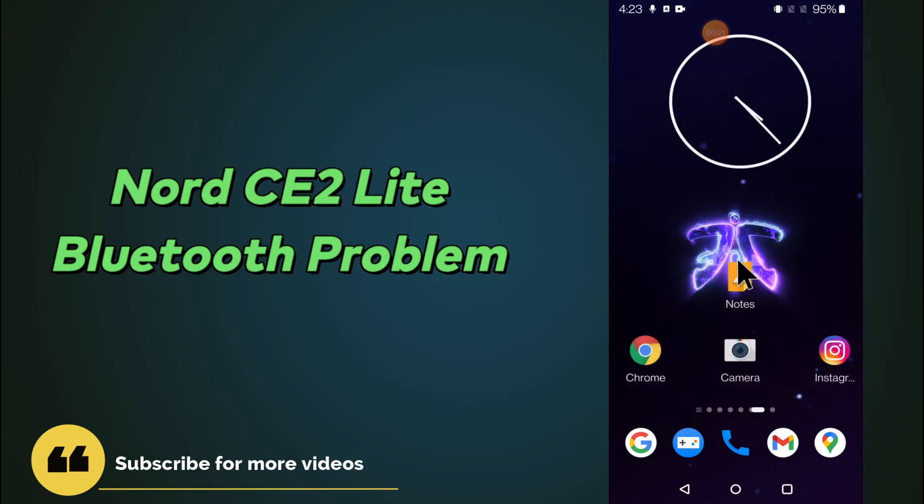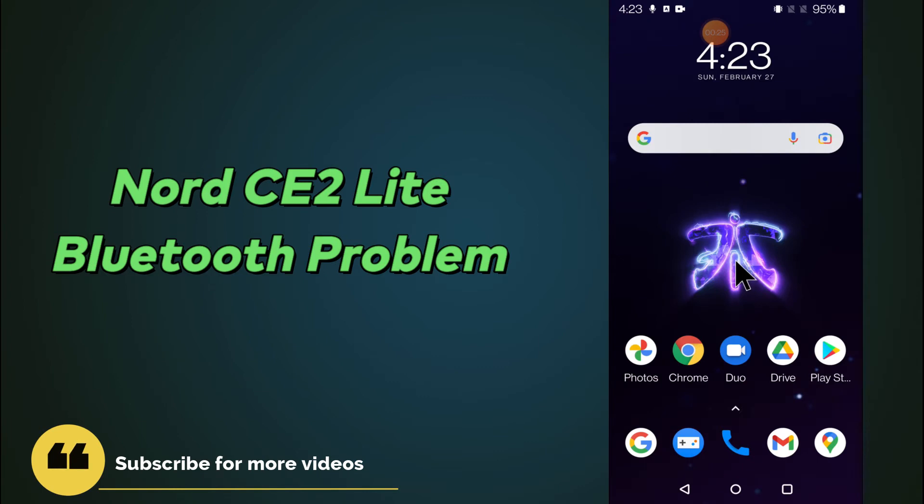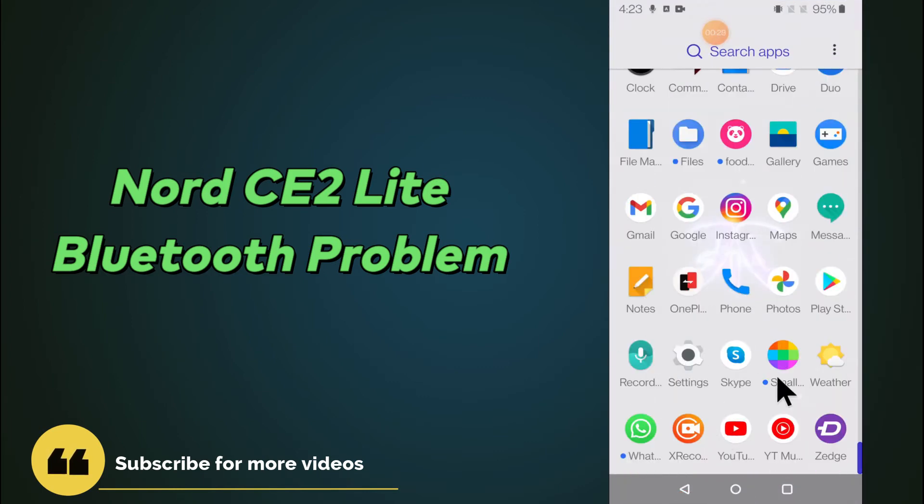So before starting, if you are new to my channel, don't forget to subscribe and press the bell icon. Now follow the steps and watch the complete video and you will learn how you can fix the Bluetooth problem in your device.